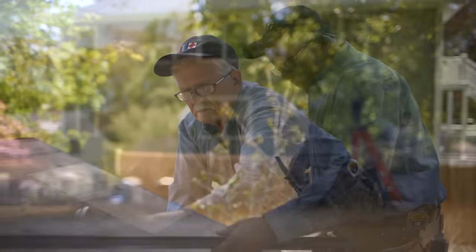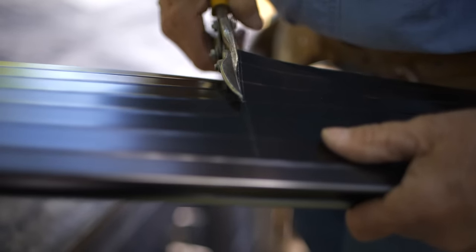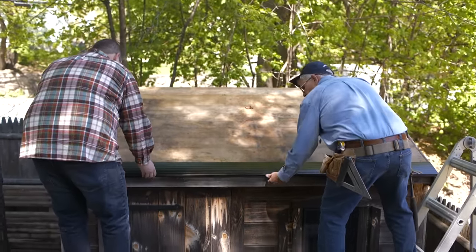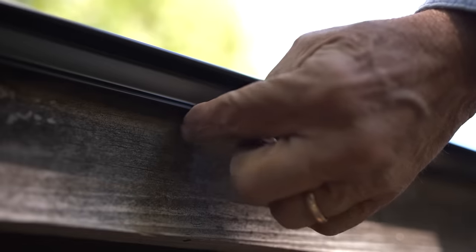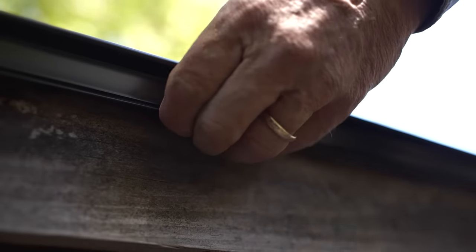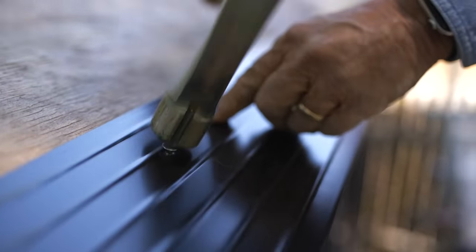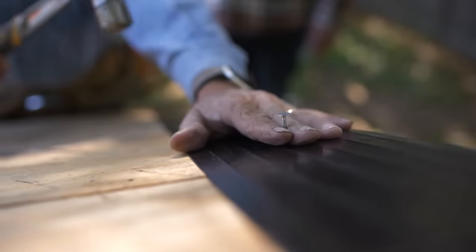After the sheathing is replaced and re-nailed, I'm installing the drip edge. First I cut the length for across the bottom. I lightly push it against the building, making sure I have a space between the back of the drip edge and the fascia board — I don't want them touching. I stick my fingers in there to create that gap, which breaks the surface tension. Then I nail it in place. After the bottom piece is on, we run two pieces up each side.